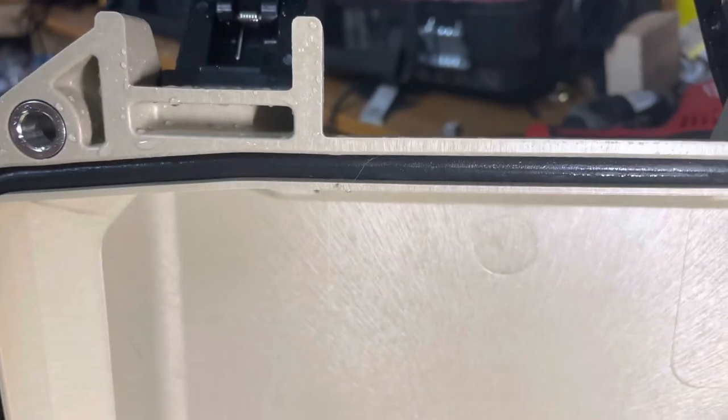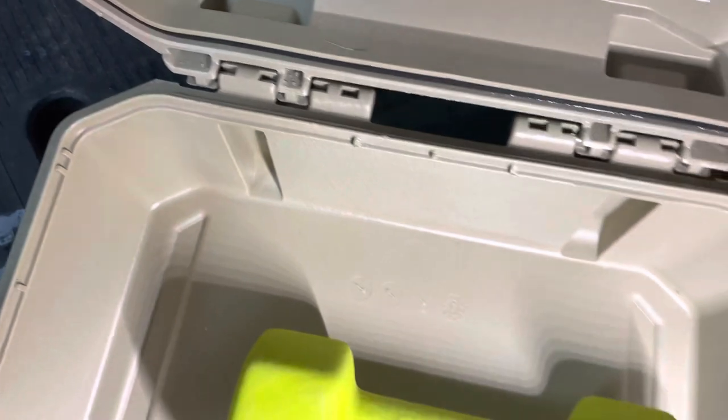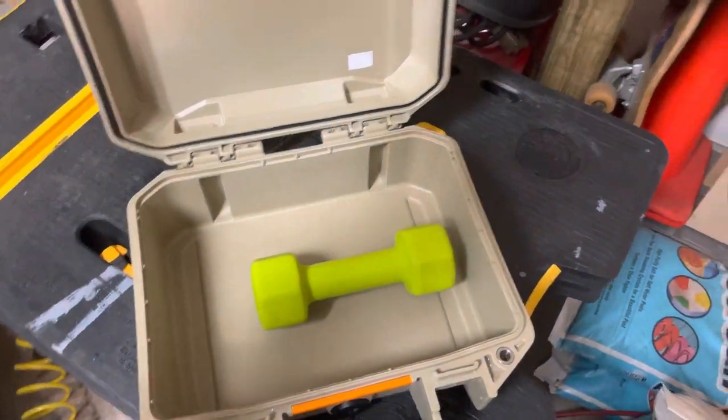Awesome. Yeah, so it looks like there's the gasket — it's a little wet — but looks like it got a really good seal. Holy crap. All right, so this has worked out pretty good. Five pound weight in here.